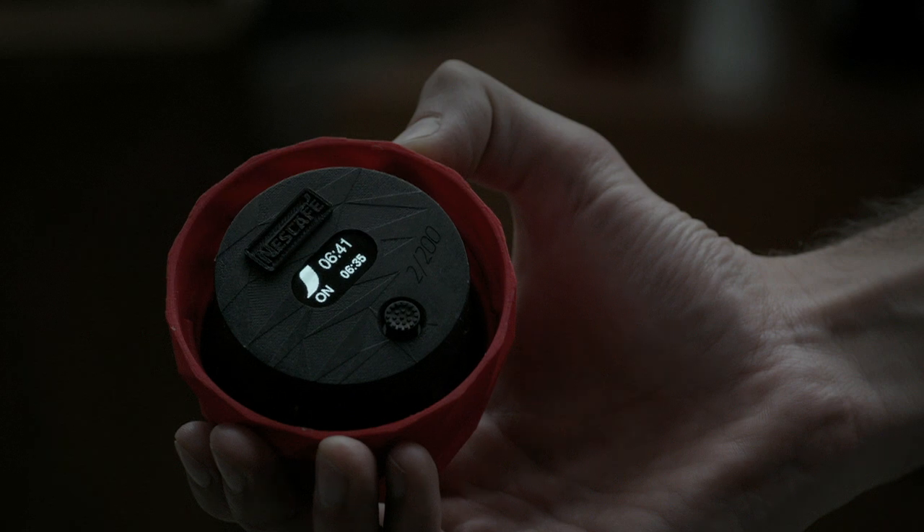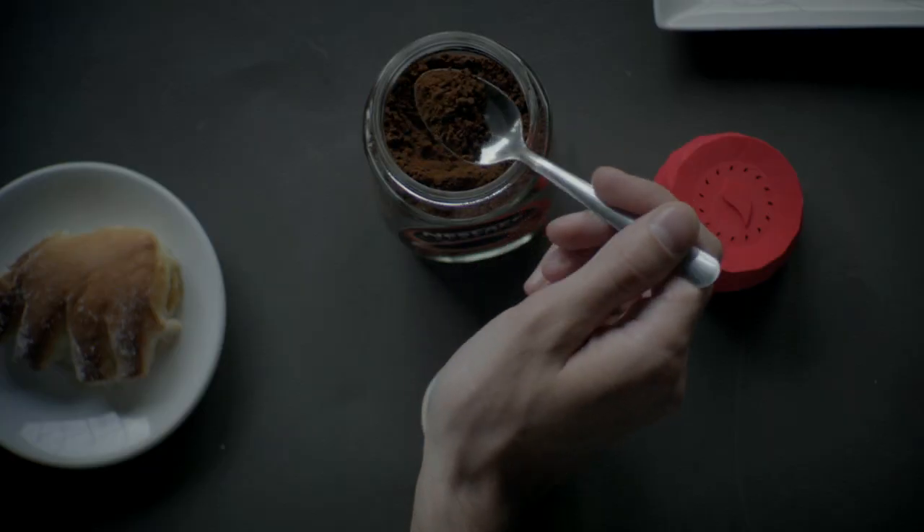Opening the cap turns the alarm off, inviting you to wake up with the unique aroma of Nescafe.